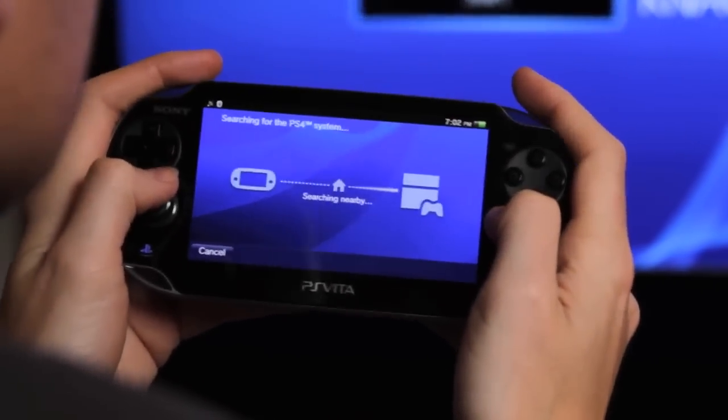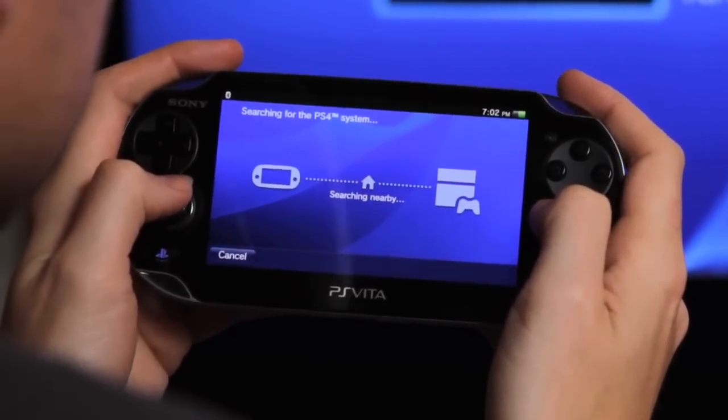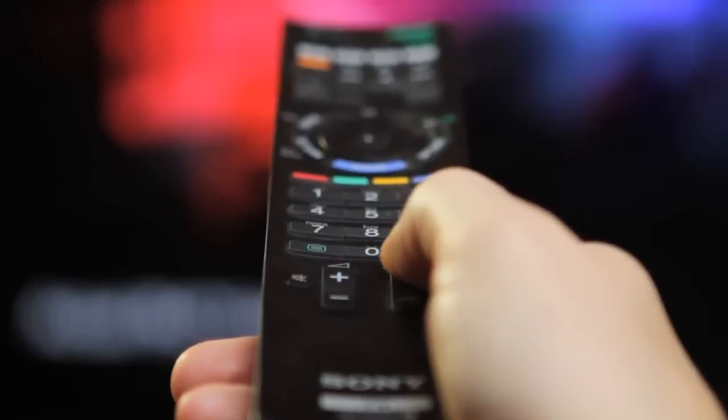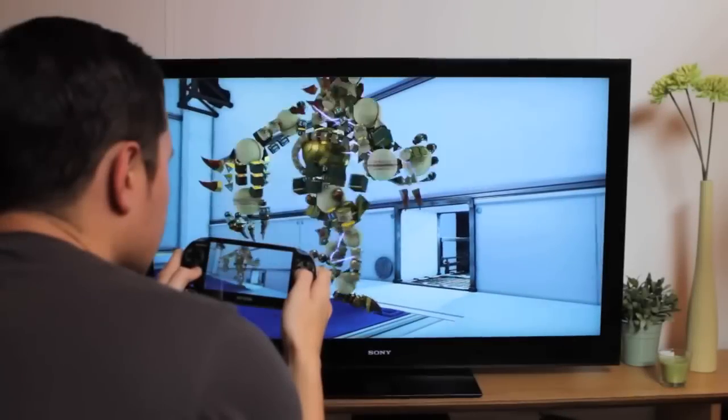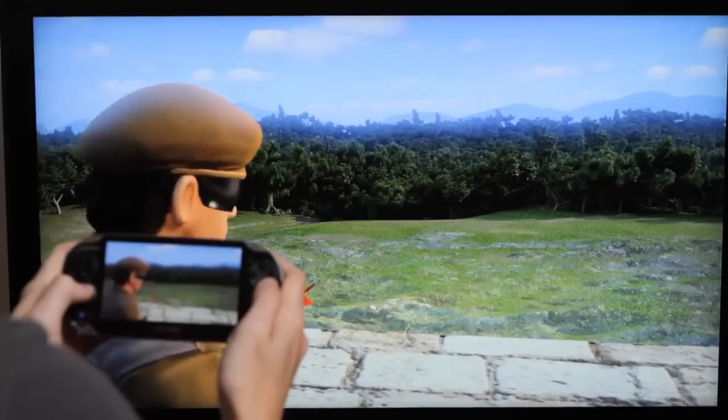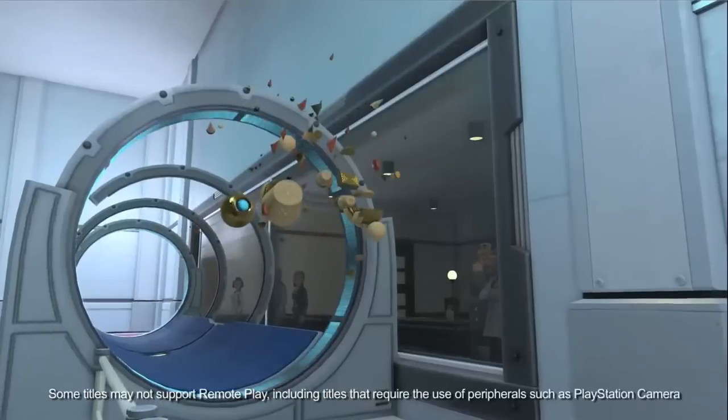Remote Play allows you to continue your PlayStation 4 games on your PlayStation Vita, so you can free up your television for other uses. This video will explain how to get started with Remote Play and start playing PS4 games in the palm of your hand.